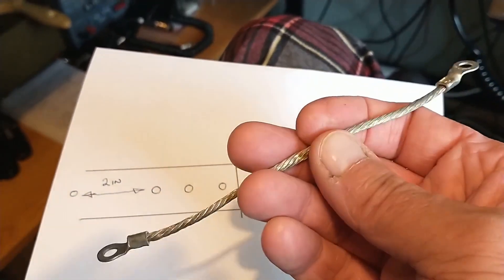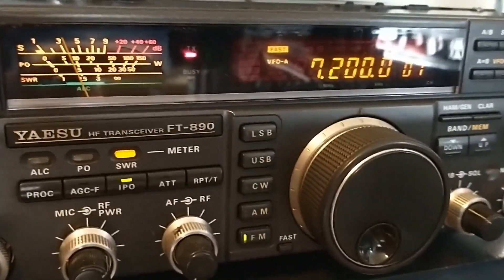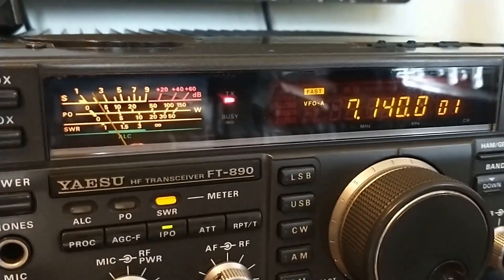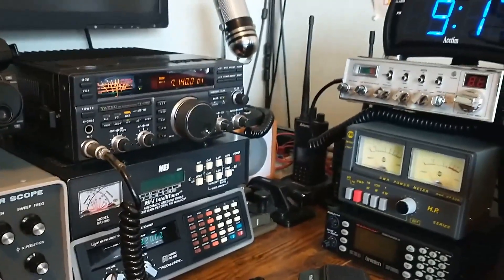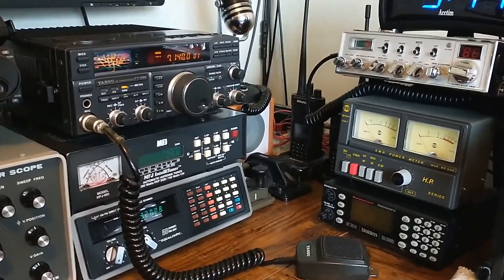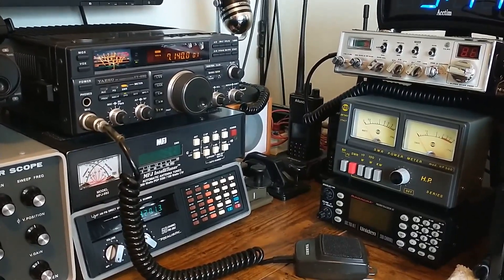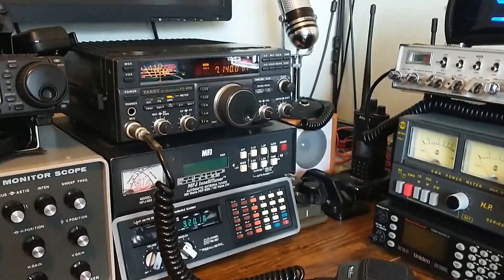I'm so far happy enough with it. I'll do a few tests. Last night I was trying to test it out with a few contacts and conditions were terrible. People are giving you a 4x7, a 4x6, and of course I'm running 80 watts, they're running at 1.3 kilowatts and they're 20 over 9. But anyway that's what it is. Right, bye bye for now.